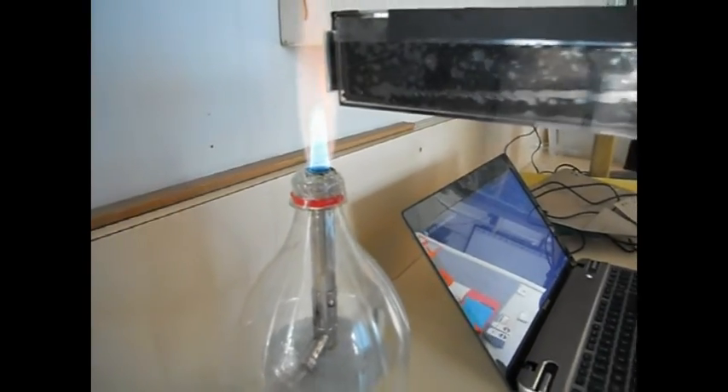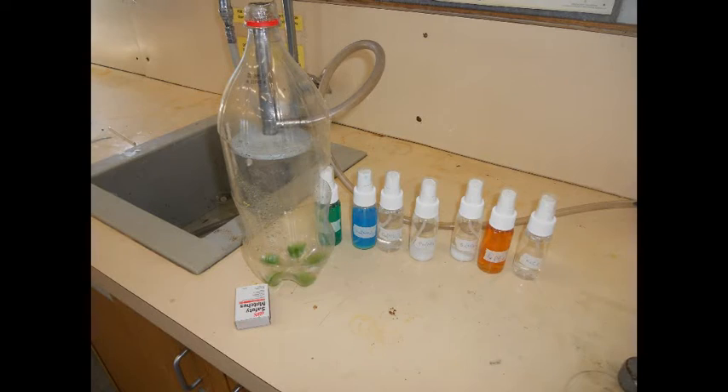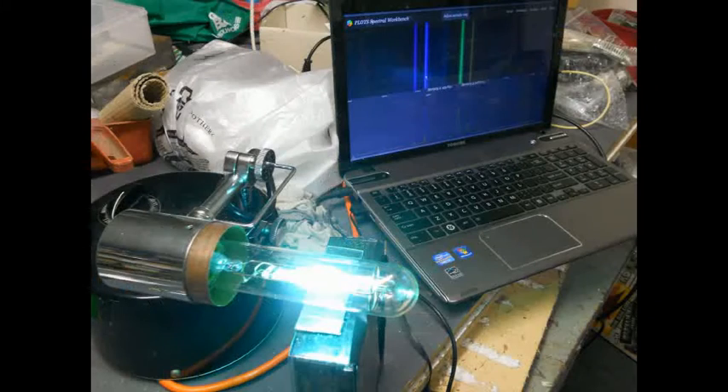We got really good lines from iron nitrate, calcium nitrate, and barium nitrate, and unfortunately we couldn't get our hands on some strontium nitrate. We've also experimented with some discharge tubes — sodium, mercury, and neon — and found some fantastic lines.